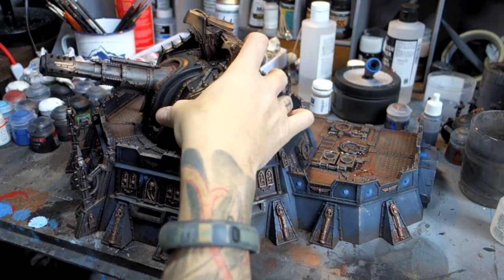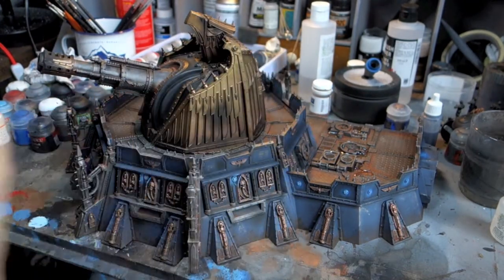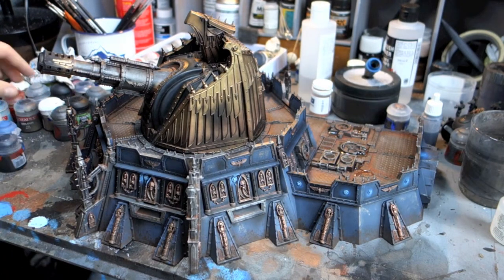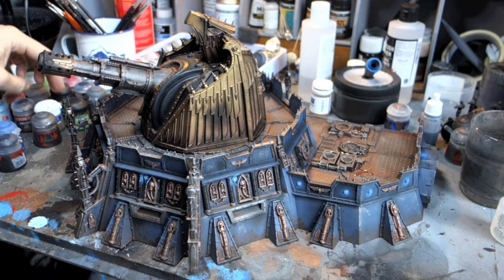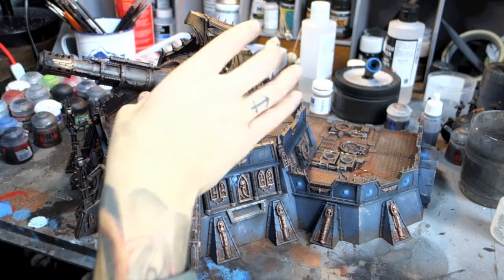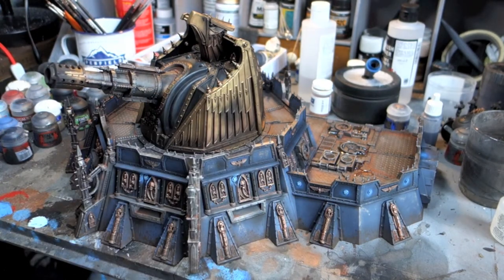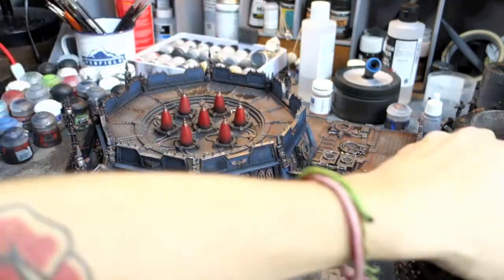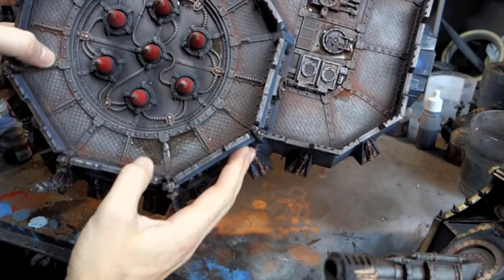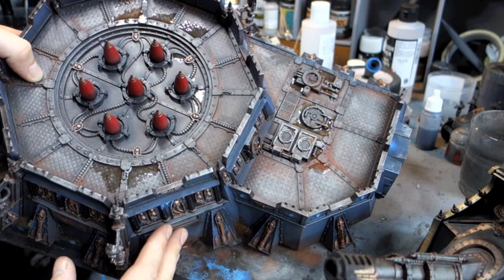The gun barrel end was done the same way as the rest — just dry brushed with Lead Belcher, then picked out with some Rune Lord Brass. I then weathering-powdered it with some rust and black soot on the end, so it looks like as it's fired debris has been hitting back on it. The only other thing I've done is add some water effects into these recessed parts — still a little bit sticky, so I've got a nice fingerprint on that one now.